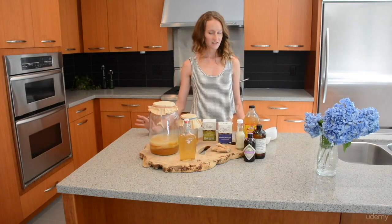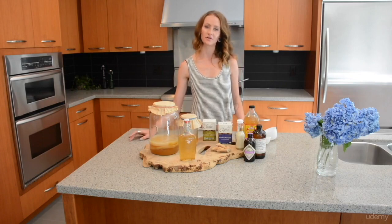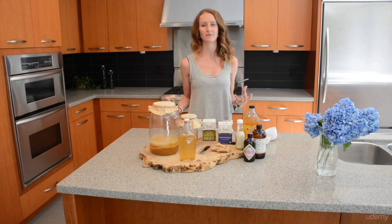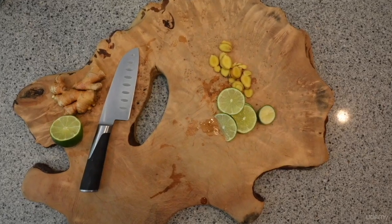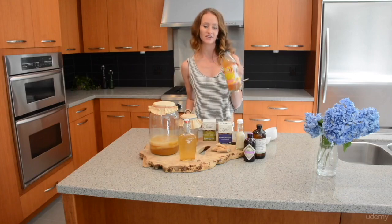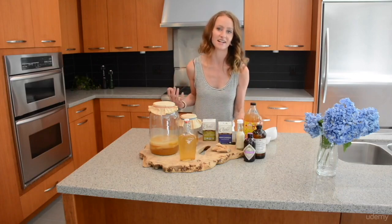You'll also need about 10 to 15 cups of boiled or purified water, the kombucha SCOBY, some flavoring ingredients like ginger or fresh fruit, and some apple cider vinegar for cleaning and sanitizing the jars.